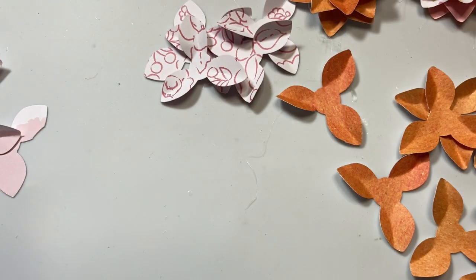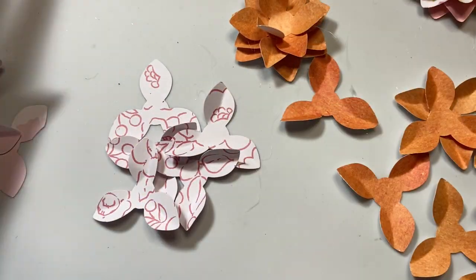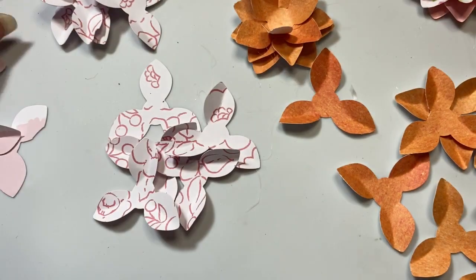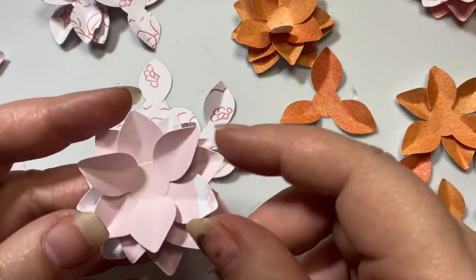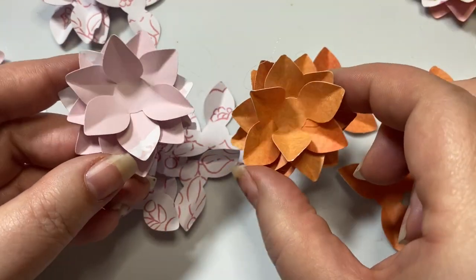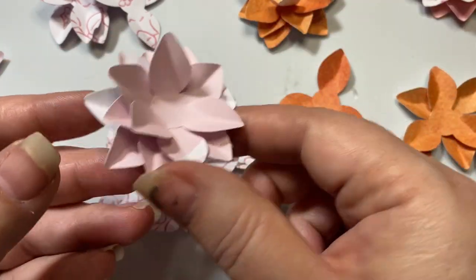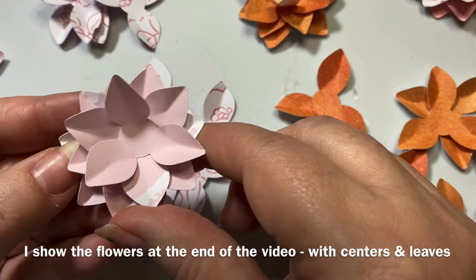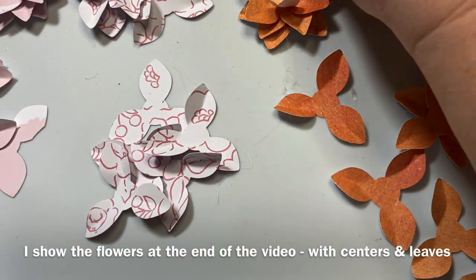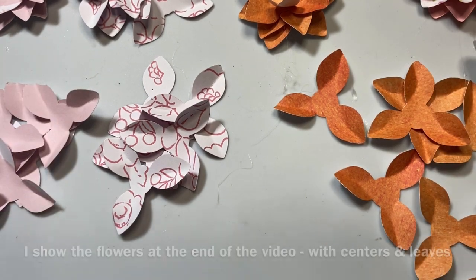There are several people hosting challenges right now and I'm late to the party on that too, but I do want to support people. So even if it's past the date, I wanted to send them some stuff, and one of the things I thought I could include are flowers. You can put anything in the center, and I'll probably be putting some things in the centers before I send those off, potentially even adding leaves.